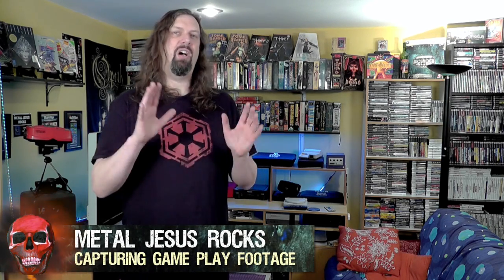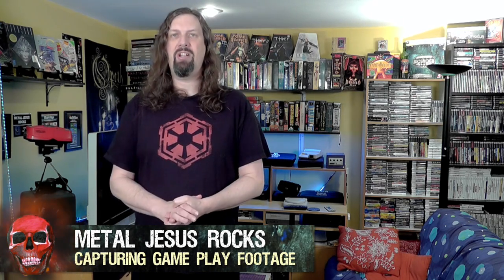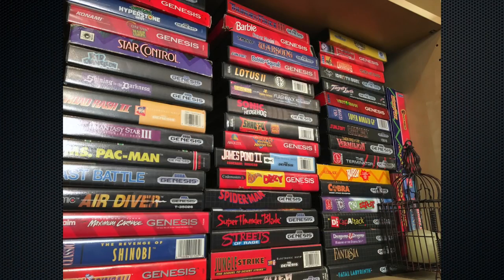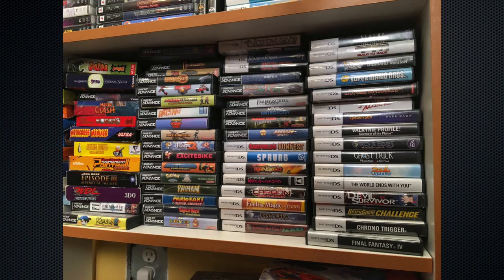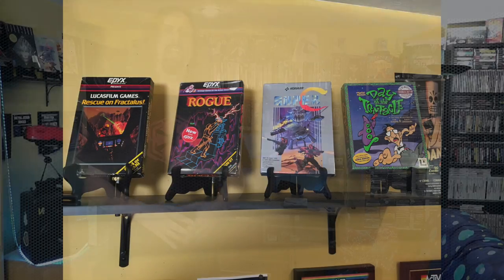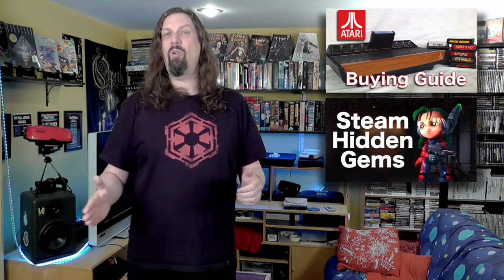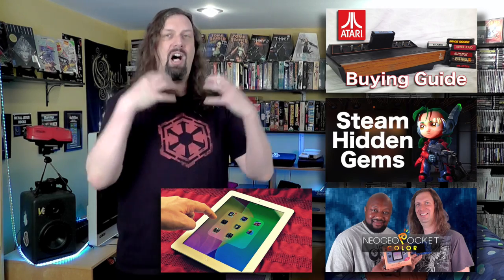Metal Jesus here, and I'm back again with a video that's going to be all about capturing gameplay footage. I have over 300 videos on my channel, and almost all of those have gameplay footage in them. It's a bit of a challenge because I have over 40 years' worth of games to capture, depending on what video we're working on that week. It can be anything from the Atari 2600 all the way up to a PC running Steam, or even handhelds and maybe an iPad or iPhone. I'd love to tell you there's just one solution to doing all that, but there's not. But I've learned an awful lot making these videos, and today I'm going to share the solutions I have come up with.